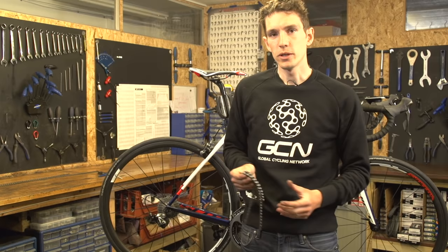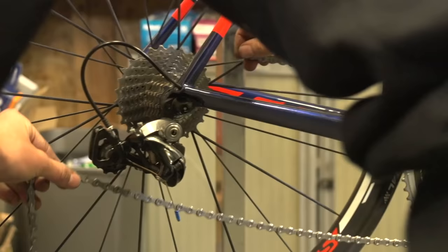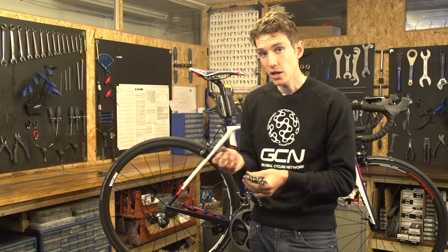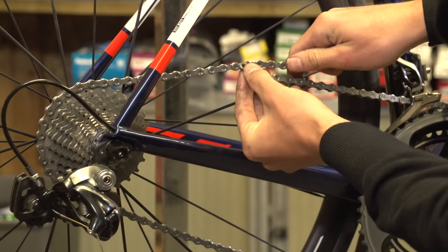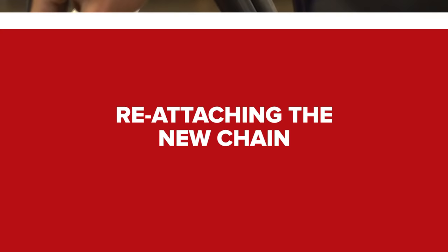If you don't have your old chain to measure against, or you're changing the size of either your cassette at the back or your chain rings at the front and need to adjust the length anyway, then find the optimum length with this method: take your new chain, wrap it around the biggest sprocket at the back and the big ring at the front, bypassing both derailleurs. Pull it tight, then add two links — that is your optimum chain length.